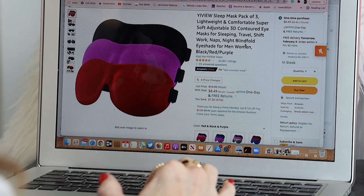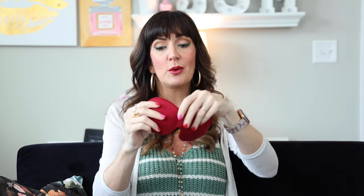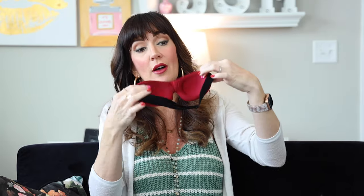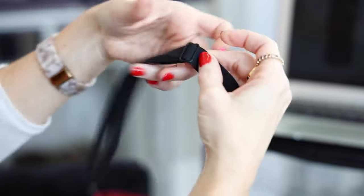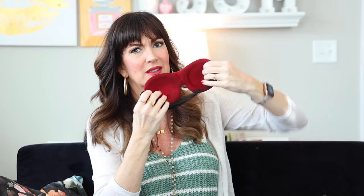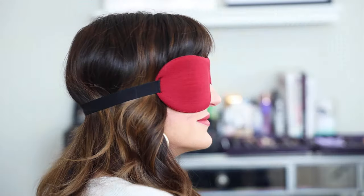I found these contoured sleep masks — they came in a pack of three: a purple one, a red one, and a black one. Two of my kids actually stole the other two because they thought they were comfortable! The big selling point is they are contoured on the inside so they do not press up against your eyeballs when you sleep. They also have an adjustable strap — you didn't know you needed an adjustable strap until you have one. You can wash them in a lingerie bag on cold water.